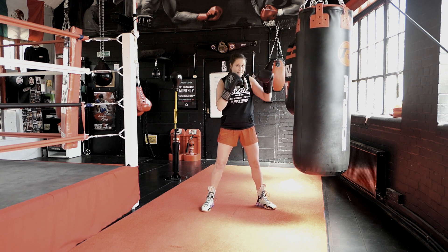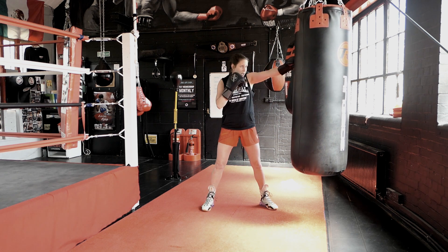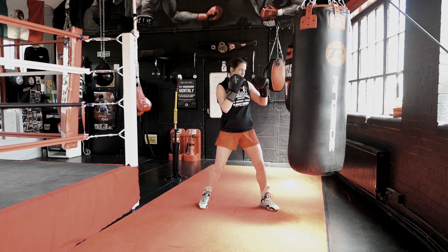So I jab, I slip the jab, and then I'm loading up for that right hand. Jab, slip to the right, right hand. Jab, slip to the right, right hand.